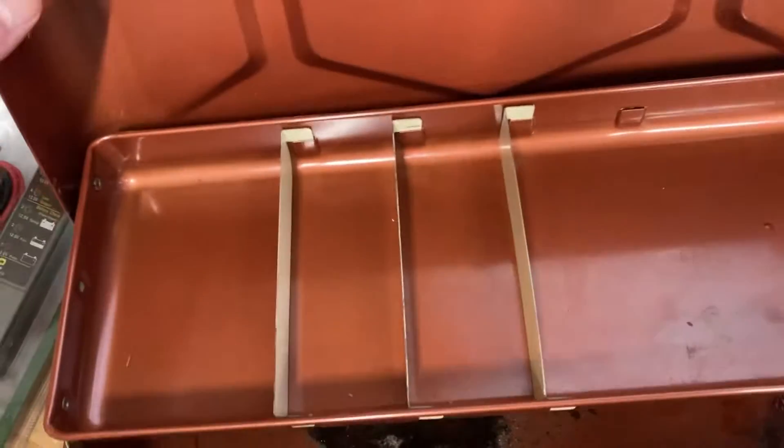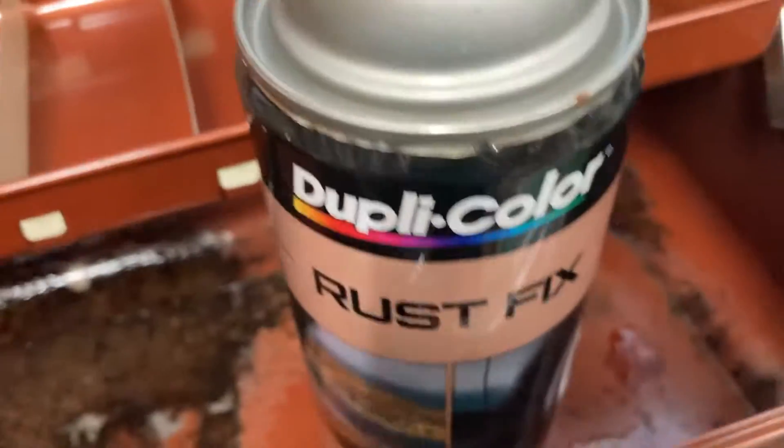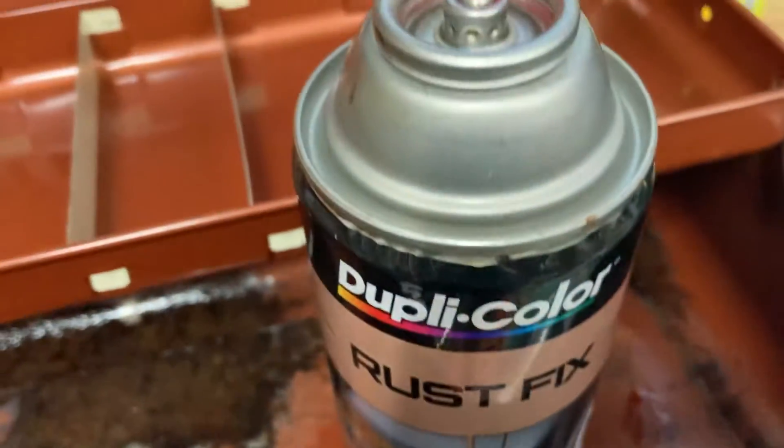I decided I was going to clean it up a little bit, which I wiped it all out. I went down here and I sanded it, and then I tried to spray this Rux Fix on there. And, of course, I broke the head off of there. And now it's blotchy. But it's better than what it was.